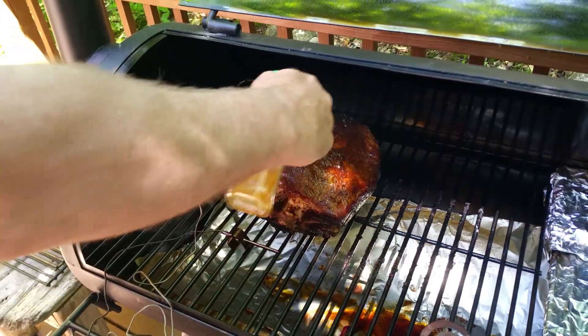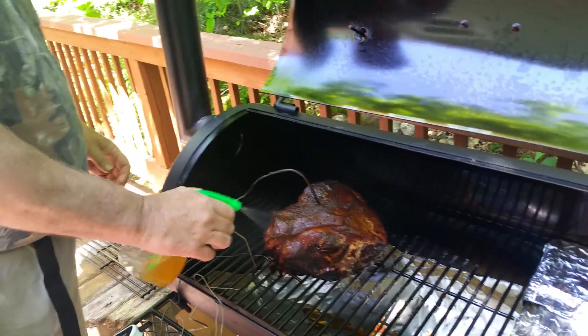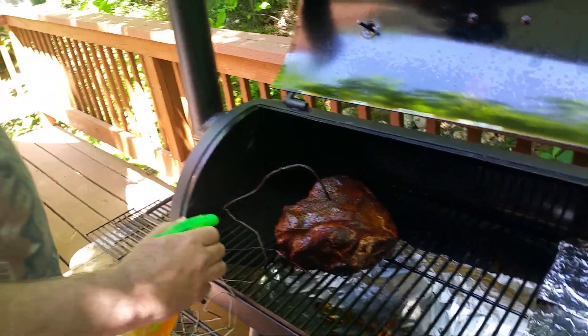I'm just going to put a little bit of this apple cider and apple cider vinegar. Spritz it up good. That's getting a nice bark on it.